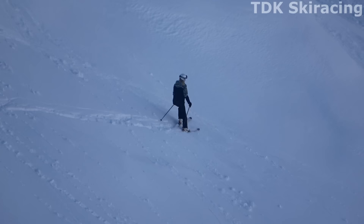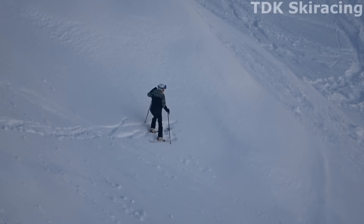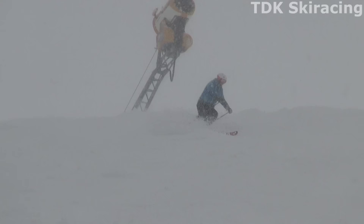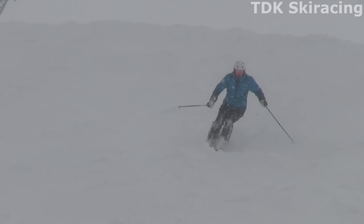Many of you can probably identify with the woman shown here. You can ski pretty well on a regular groomer, but as soon as you go slightly off-piste you find yourself in a heap of trouble. Note that you don't even have to go off-piste to run into bad snow conditions — heavy snowfall, strong winds, and a lot of skiers tracking back and forth can turn any groomer into a battlefield of bumps and crud.